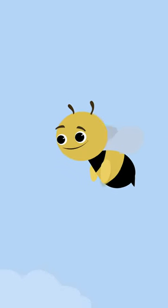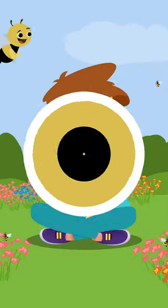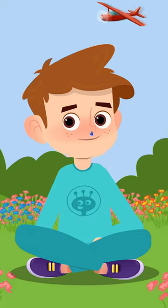We are going to relax friends. I am going to teach you be breathing. Sit down with your legs crossed. Breathe deeply.